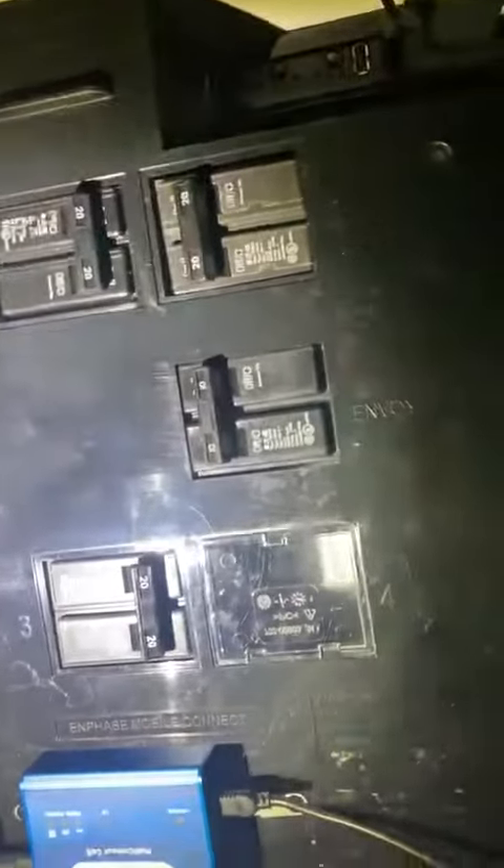We got 320 amp breakers, one for each array, and then we got a 10 amp breaker for the envoy. Also got a cell phone kit. So this is what we have for a load at this house.